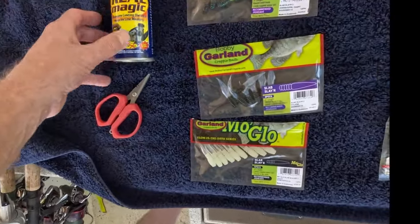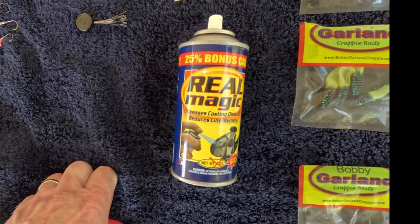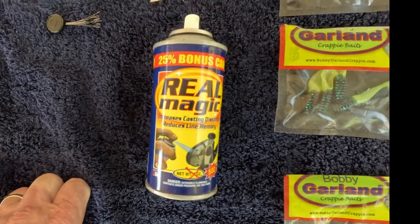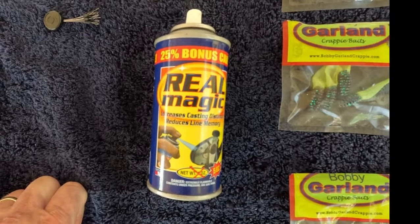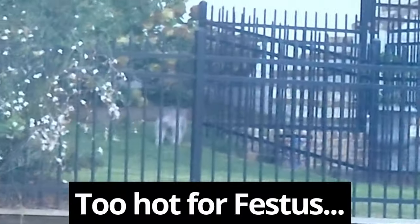One of the most important best tips I have is to get the Real Magic. Spray that on your line before you go fishing — on monofilament or fluorocarbon. It will really help make it easier to cast, you can cast farther, and your line won't get tangled up as much. I hope this helps you to catch more fish and have some fun. Festus was disgusted — he couldn't go with me, had to stay home. It was too hot.